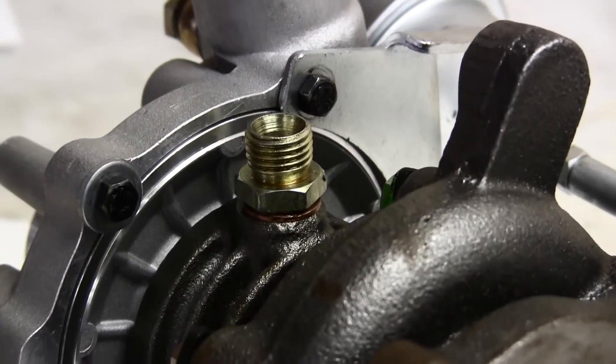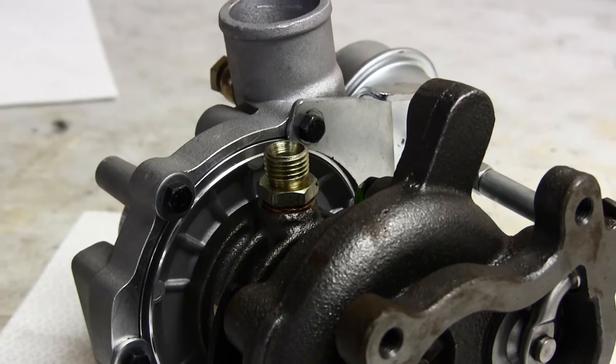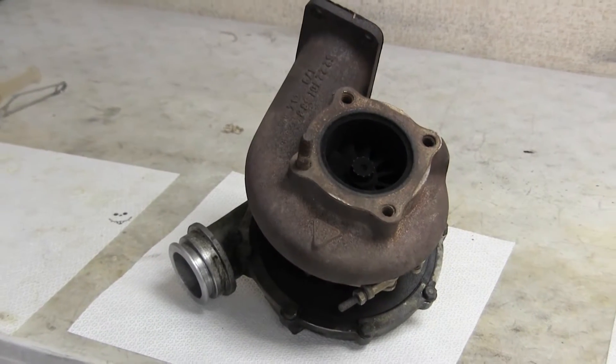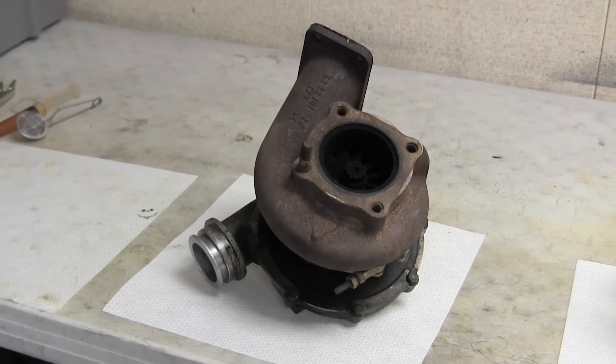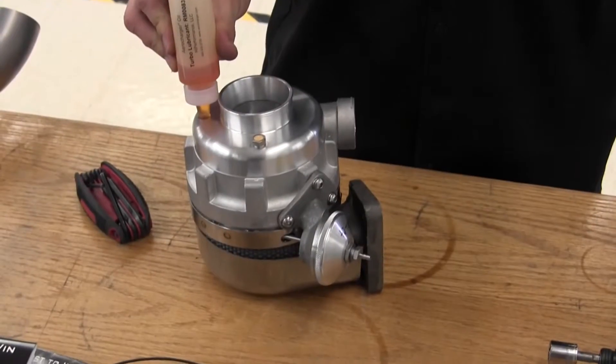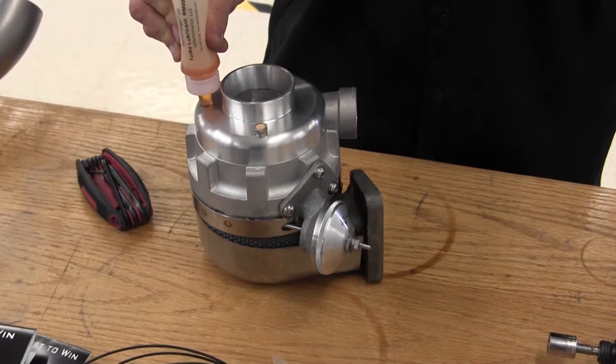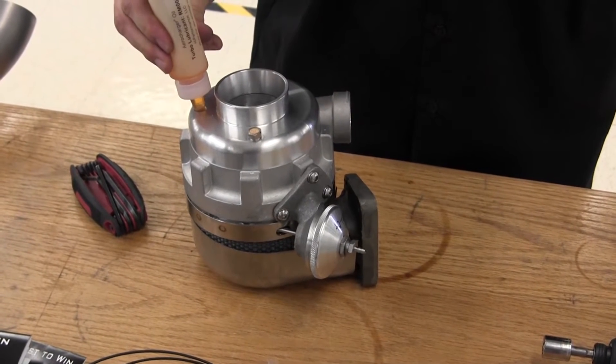Standard turbos use oil straight from the engine, which can completely cook the turbo if scalding oil sits in it for too long. Oil clogs and backups can also cause damage, and all that heat drag will slow boost way down. But the aerocharger is lubricated by its own oil supply, which keeps it clean, cool, and fast, with almost non-existent drag.